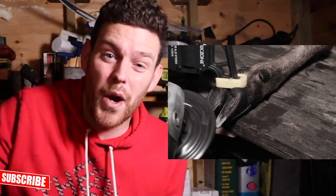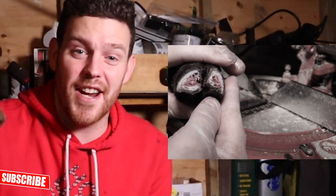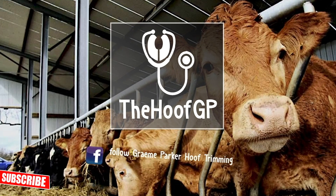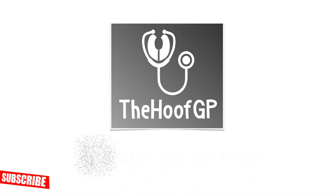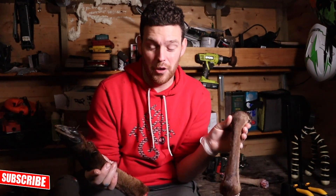If this video reaches 20,608 likes then I will show you what is on my back covering the whole of it, and I'm pretty sure it'll shock most of you guys. So I have some cadaver feet, which are basically feet from a dead animal.